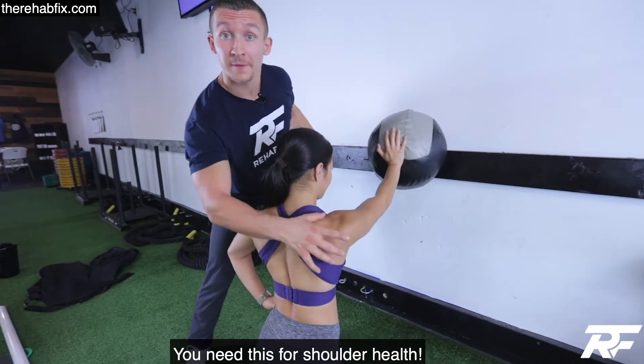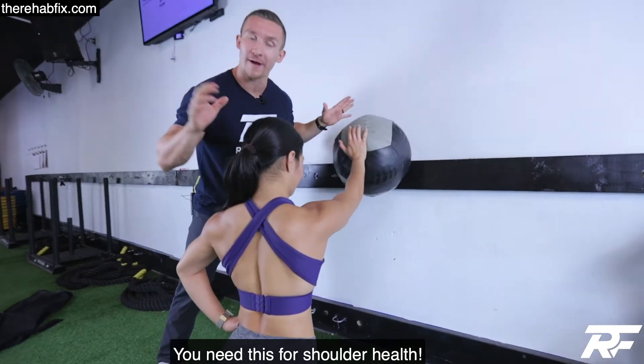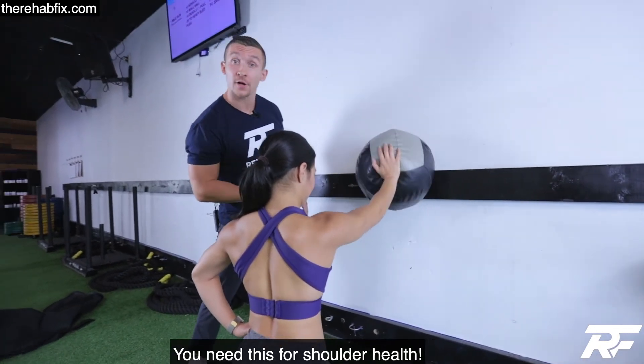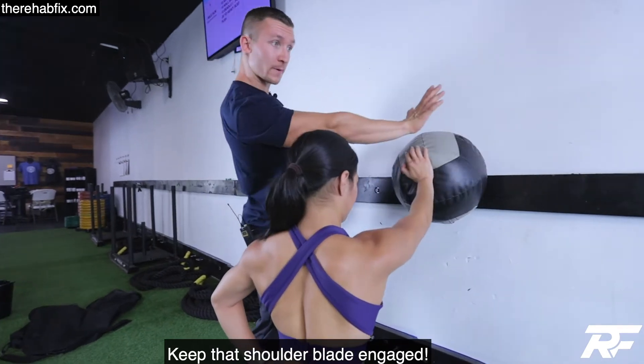If you're looking for a shoulder warm-up, here's one you need to try. This is a medicine ball, but try to grab a BOSU ball or a regular ball. Go clockwise, counter-clockwise, pushing through the shoulder. You don't want that shoulder pulled back — you want it pushed through.